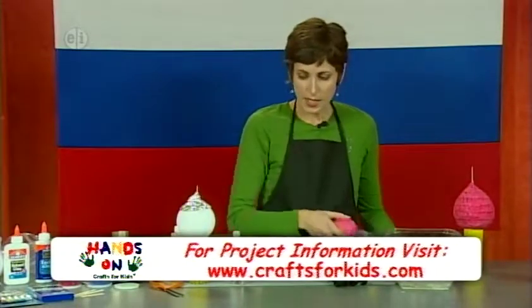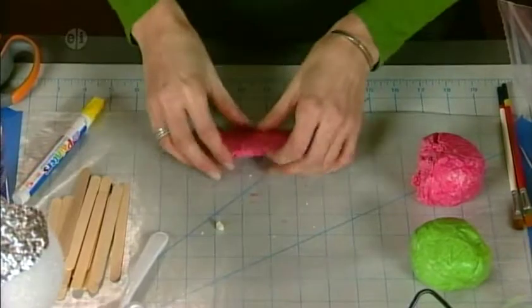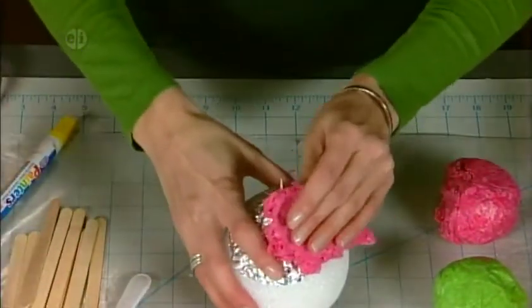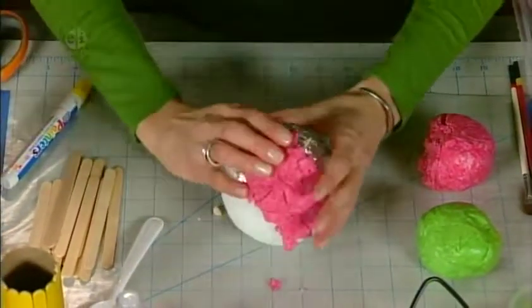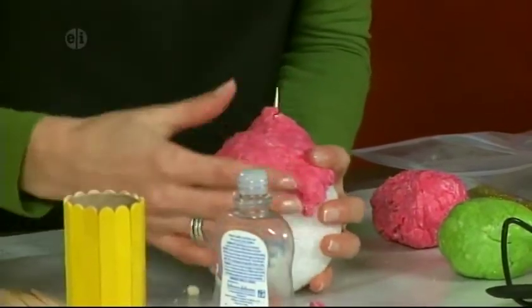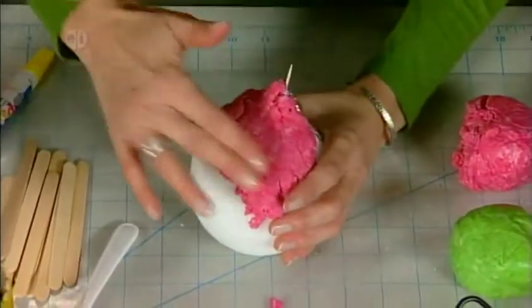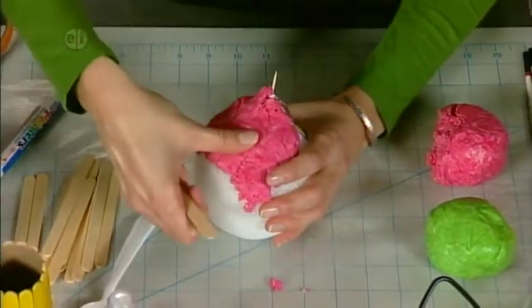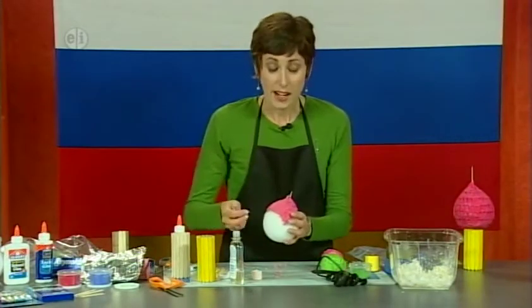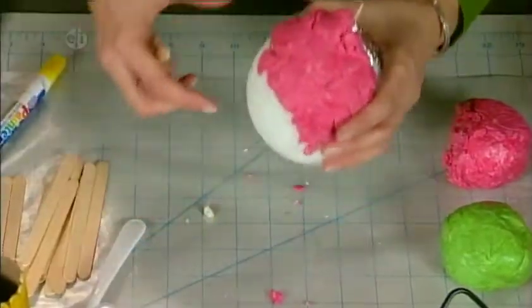Now let's get back to the red clay. Pat some clay out and start covering your styrofoam ball. You don't need it too thick — just work it around and it kind of smooths out as you go. Don't leave your clay sitting out too long because it will start to get dry. Pat it in until it smooths out and cover the ball entirely. Next, use a craft stick to add little notches for texture.